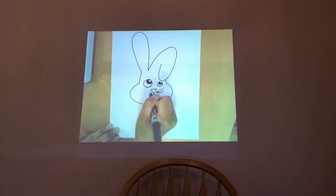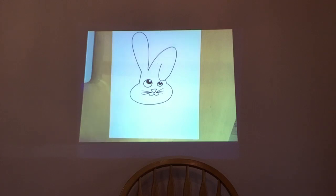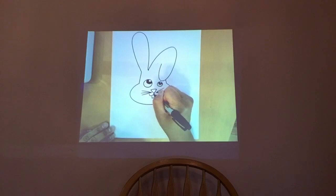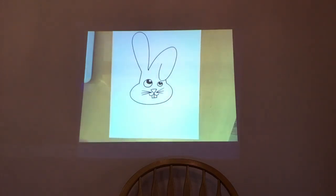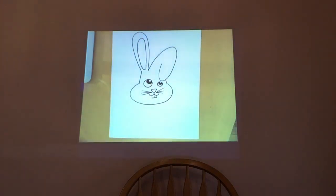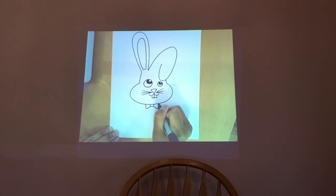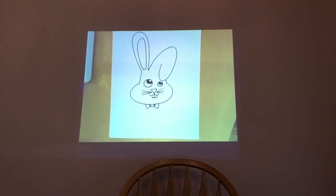Add some whiskers on each side — once again, if I'm drawing too fast, please pause the video. Don't forget the inner ears — draw two rectangles inside them. This is optional: if you want to add detail on the ears, go for it. The bunny head is pretty much done. Extra credit: let's add a bow tie — draw a square underneath his chin, then draw a triangle on each side. You can add creases if you want.